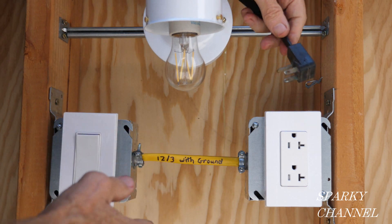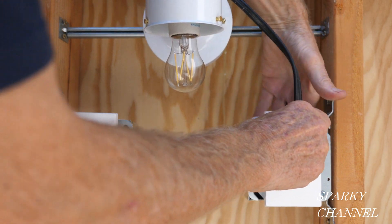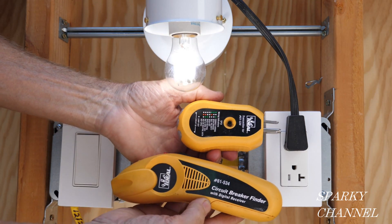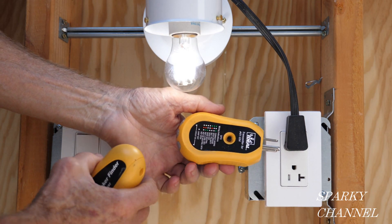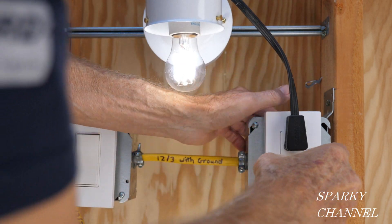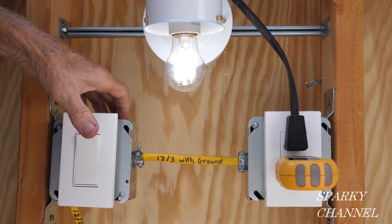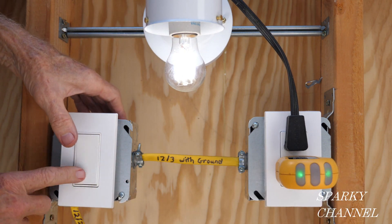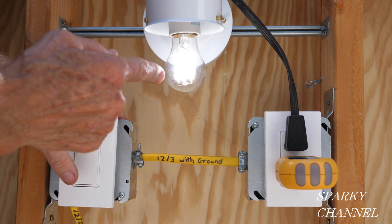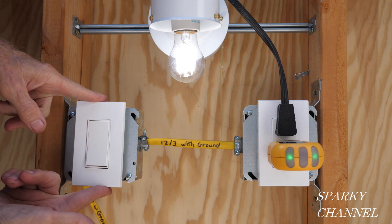I've turned on the circuit breaker. I'm going to plug this lamp into the top portion of the receptacle — remember, the top portion is hot all the time. This is my circuit breaker finder kit by Ideal, and this is the outlet tester. I plug it into the bottom outlet — it's off right now. Turn on the switch and there it is: two green lights. Off, on, and notice when I switch it off, the lamp in the upper outlet stays on the whole time. That's how you wire a half-hot receptacle with the power coming to the switch.